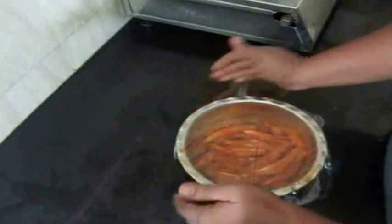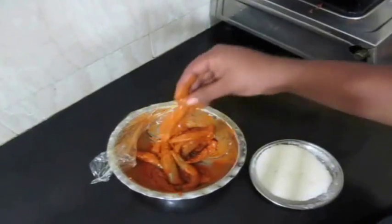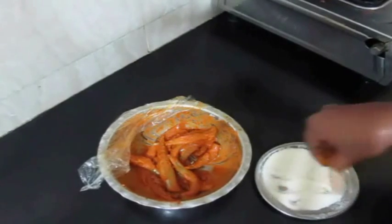I've gone ahead and placed cling film over the bowl and I'll allow the anchovies to marinate for about an hour's time. That's more than enough since it's a very tiny fish — it will marinate in no time. Then I'm going to dip the anchovies in some semolina and fry them in hot oil.